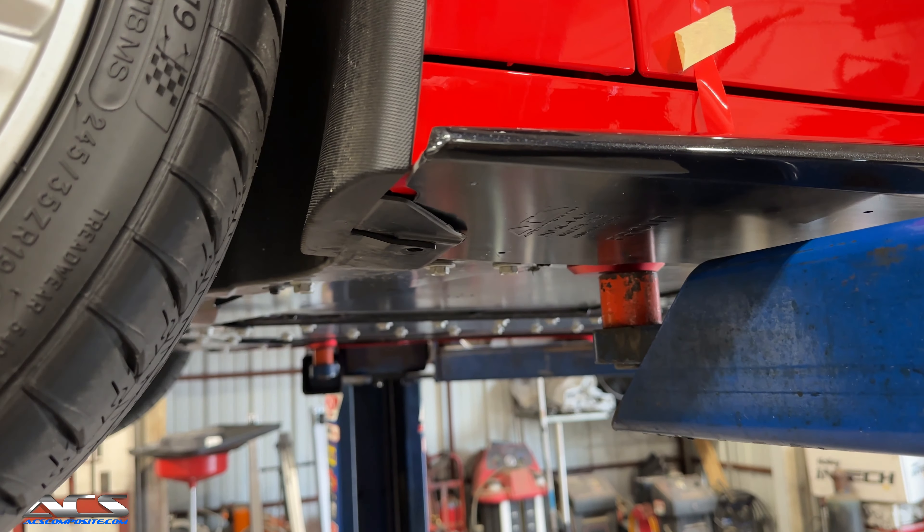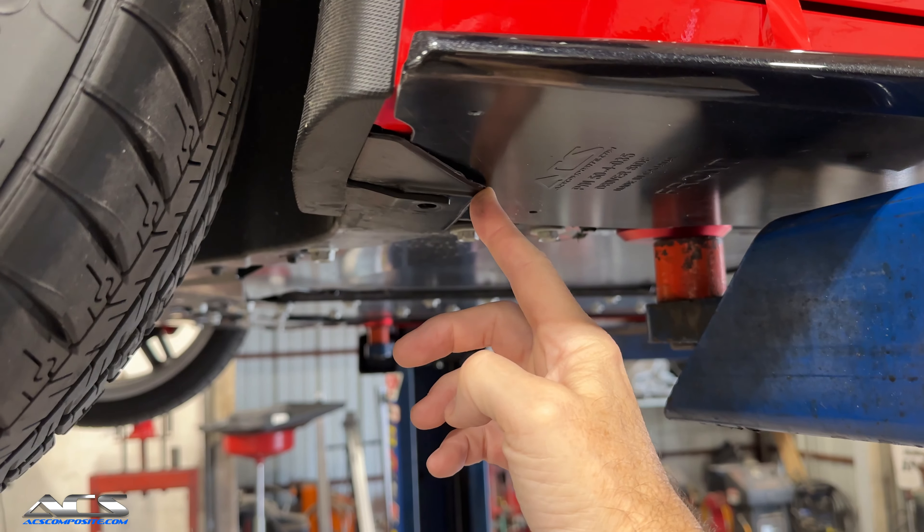One thing you want to make sure when you're installing these is that the splitter goes underneath this little lip.